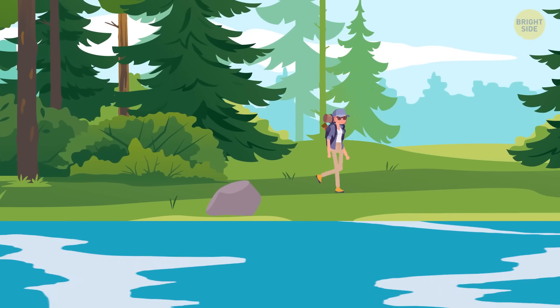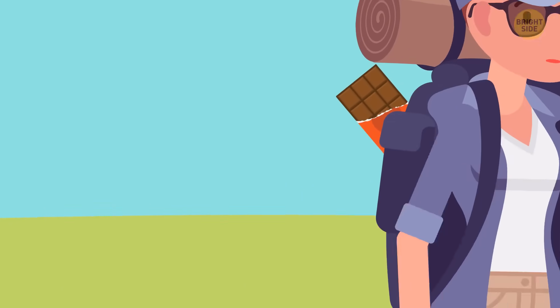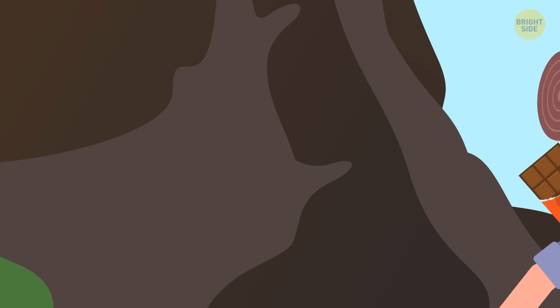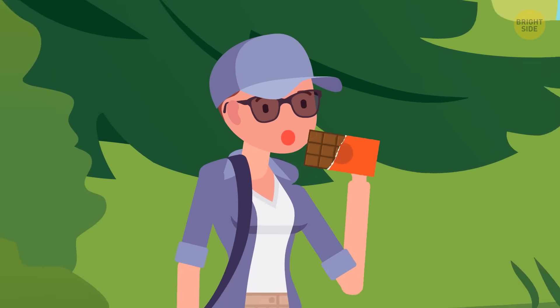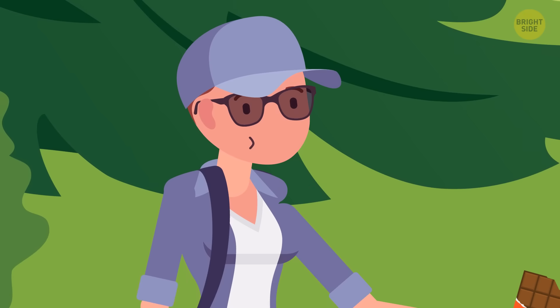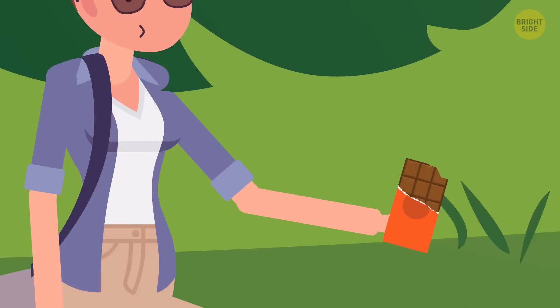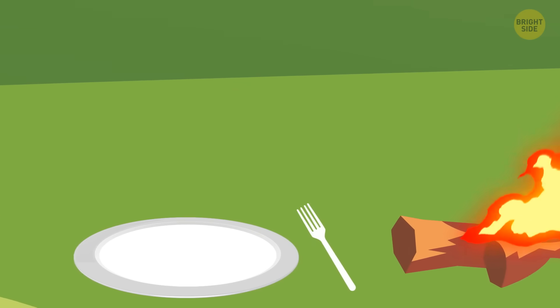Before your next big outdoor adventure, make sure you're all stocked up on dark chocolate. It's probably the most delicious survival food, but also one of the best. It's loaded with calories and helps keep your mood up. Plus, you don't need a fork, plate, or fire to prepare it.